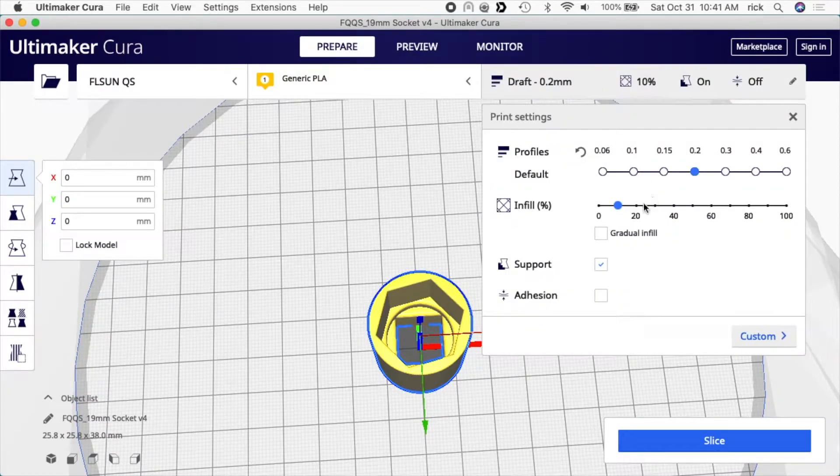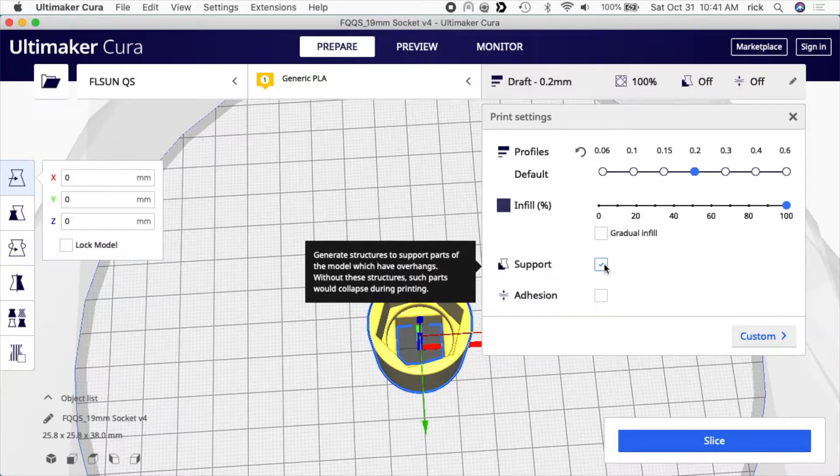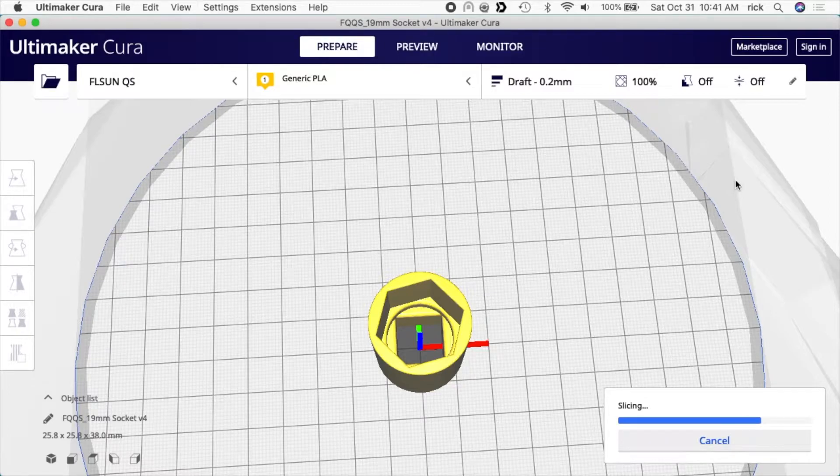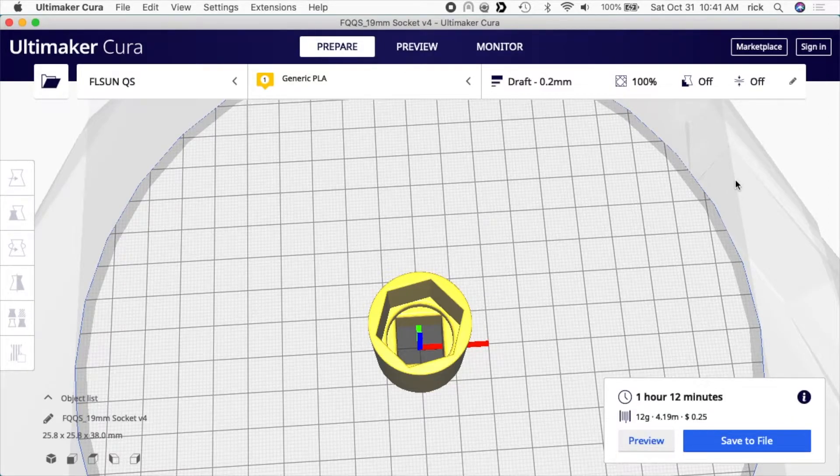For my settings, I want to do 100% infill and no support material, so I'll slice it. It says it's going to take one hour and 12 minutes and it's going to cost me 25 cents. I'm going to print this and I'll have to see if it even fits — if it doesn't, I'll have to modify my model a little bit and reprint it. I'm going to start this printing and then I'll come back when it's all finished.